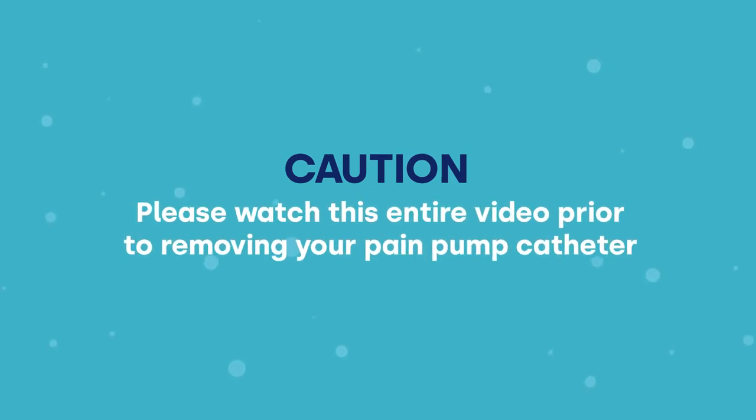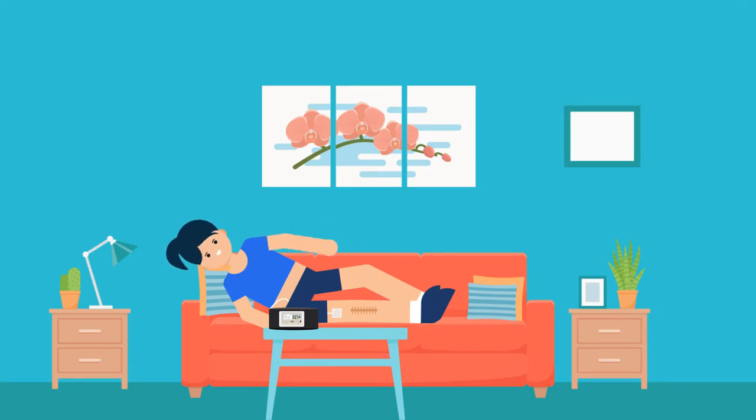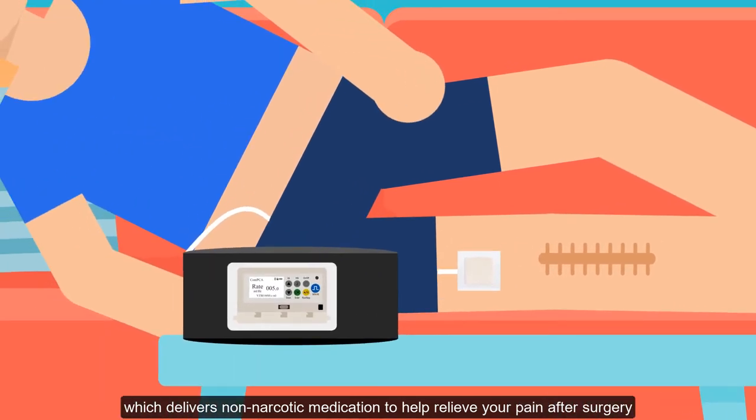Caution: please watch this entire video prior to removing your pain pump catheter. Your Nimbus Pain Pro pump is connected to a catheter which delivers non-narcotic medication to help relieve your pain after surgery.